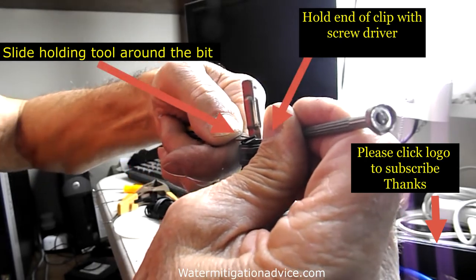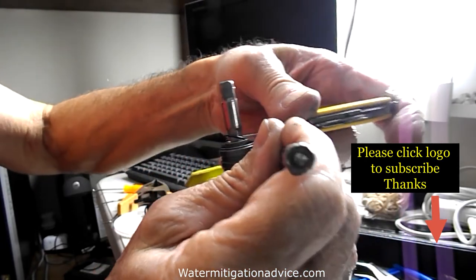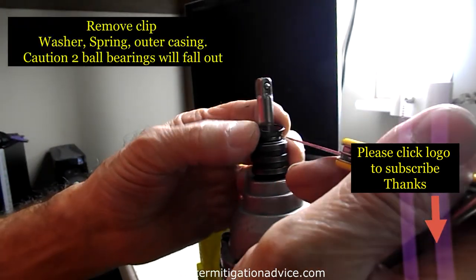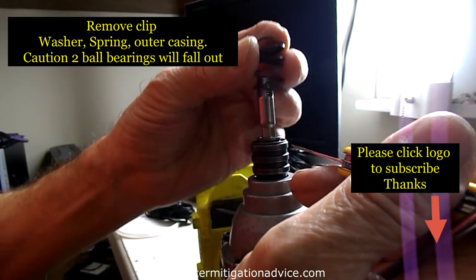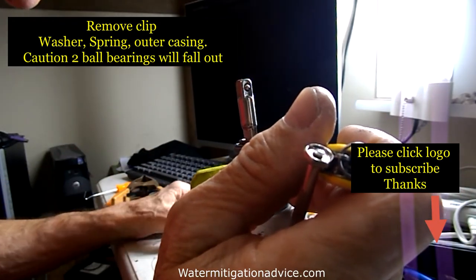There are two still shots in the front showing a flat spot. You need to find that flat spot — the arrows are pointed out pretty clearly. Put the clip halfway over the flat spot, then get underneath the clip and walk it right around, and it should come out.